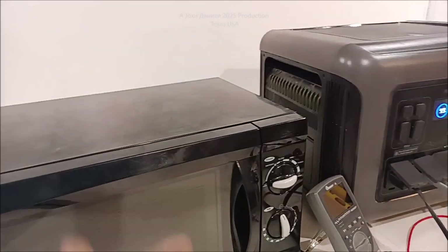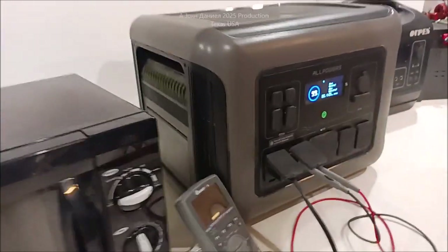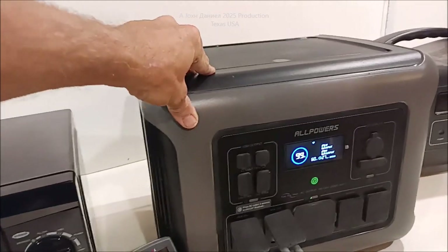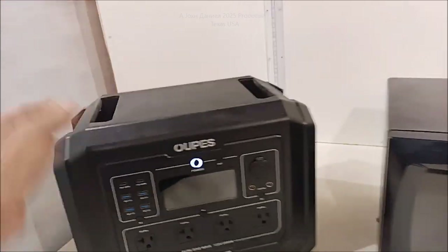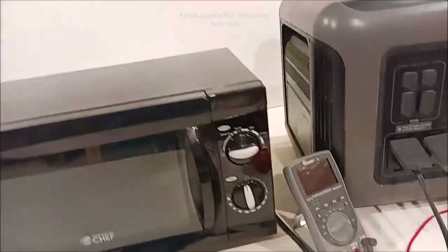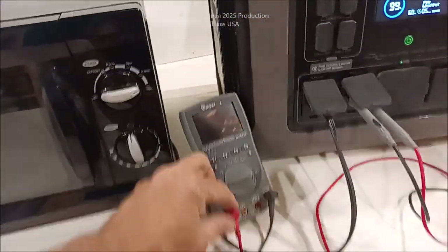So what do we have? We have bad voltage. This is brand new. This is high dollar. This is a heavy monster. This one's ultra light, has solid state batteries. This one here has the old classic cells in it. So what is the problem here? Let's take a look.